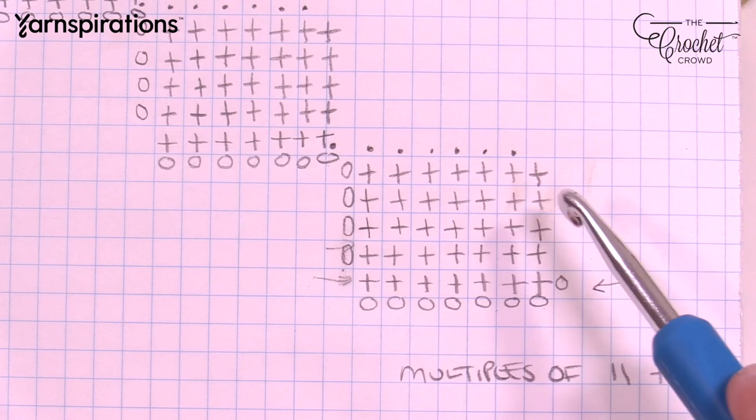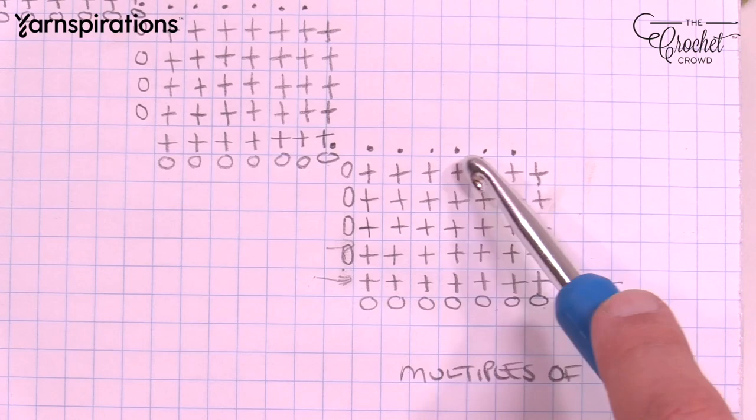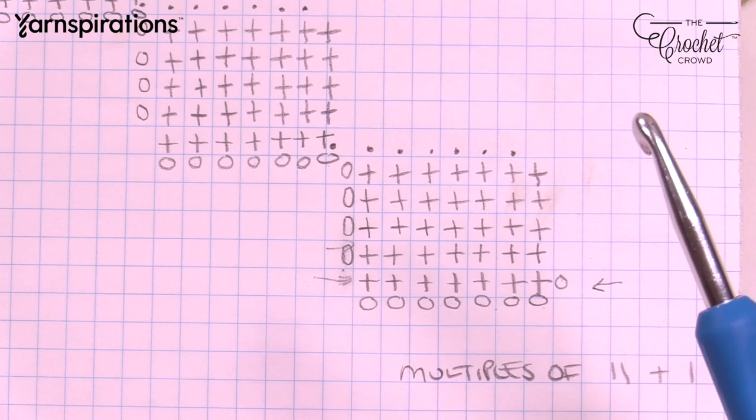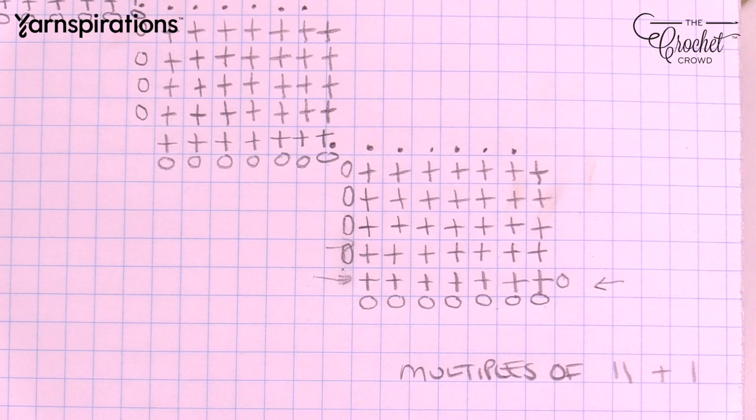We continue doing that until we have a total of five rows. Then at the top we'll slip stitch and get ourselves to the next available chain, and work our way upward. It's a really quite easy pattern to maintain. If you're new to Entrelac, don't let it make you afraid. Let me explain my bowling alley theme that makes it easier to remember.